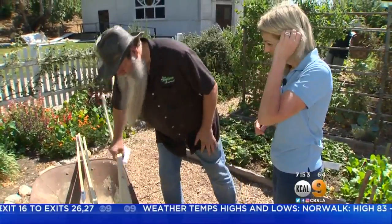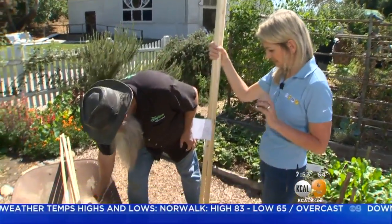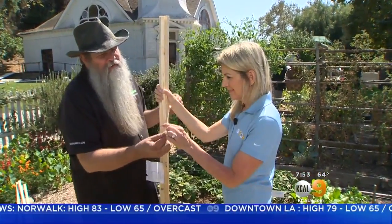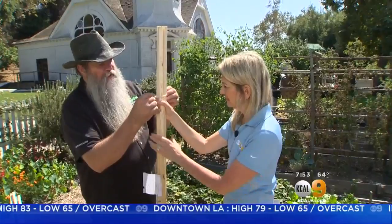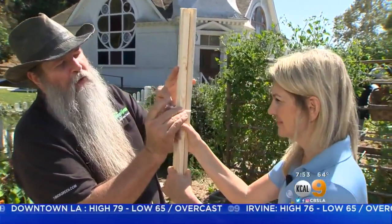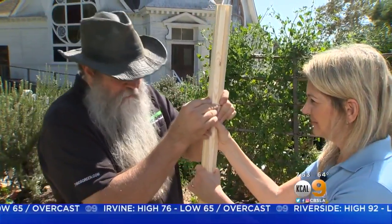Certain plants we do have to string up, so what we want to do is exactly that. We're going to start off with three stakes — and we're not talking T-bones here. We want ourselves a zip tie, so I'm going to do the zip tie over here, but we're not going to close it all the way. We're just going to go just a little bit like that.